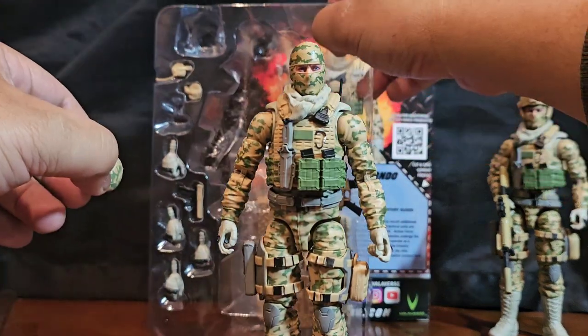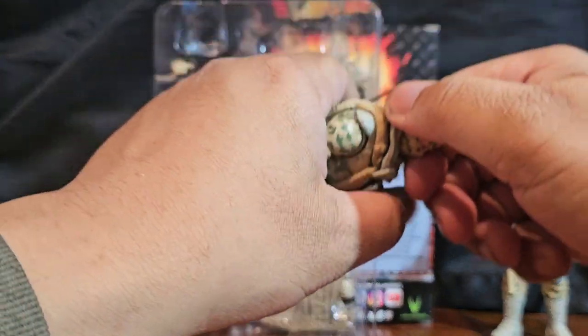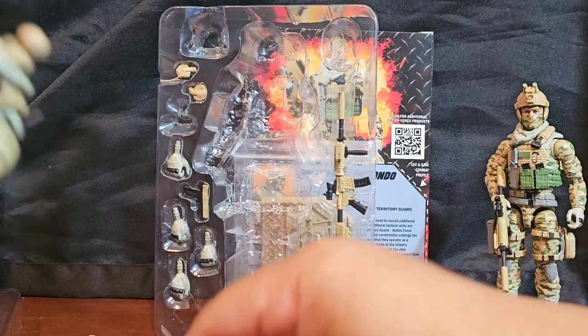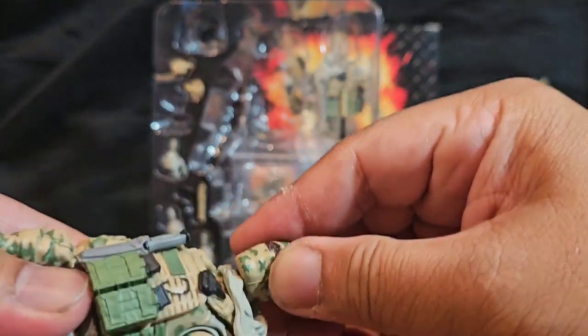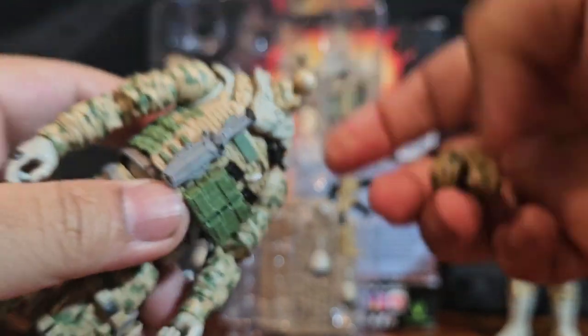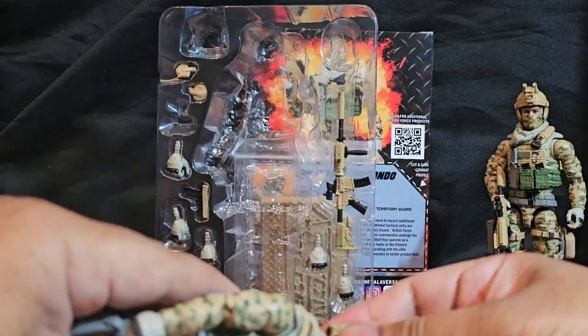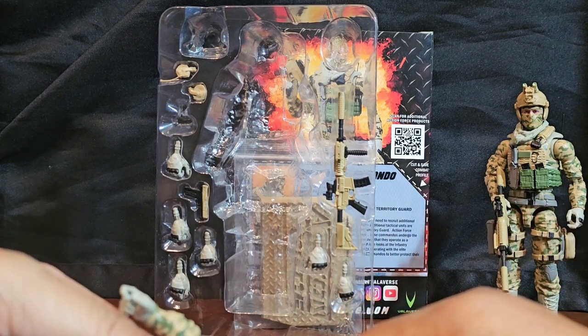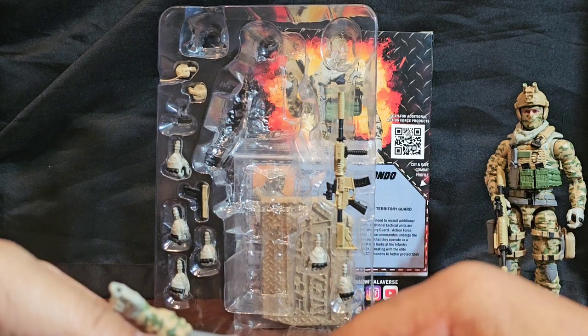It looks like it's a completely different figure even though it's the same one. Let me pull it out real quick and put this one in — hopefully it'll fit. I'm sure it will but it's going to be a little on the tricky side.